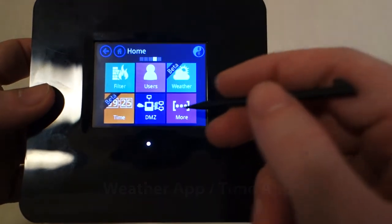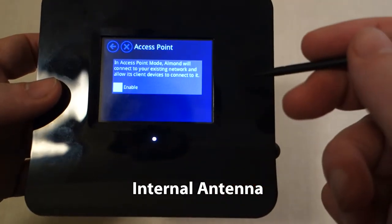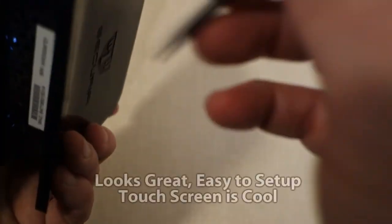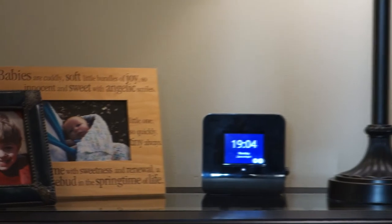It also has a couple of applications which are just kind of cool — a weather app and a time app. You can play around with the touchscreen, but honestly once you get it set up the first time you're probably not going to need to touch it. You're just going to put it into range extender mode and let it do its job. So you tuck that stylus away and you're done.